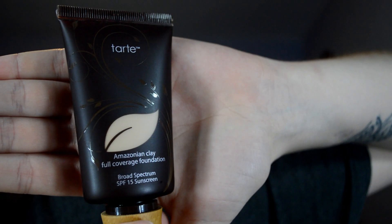Putting a dab of primer on each cheek, then with my Amazonia clay foundation I'm going to be putting that on my cheeks. Using another damp beauty blender, I'm going to use the powder surface and just dab it all over my red cheeks, just to hide the redness.